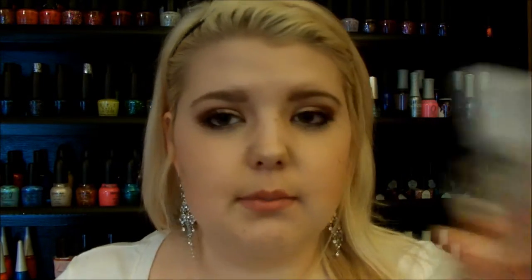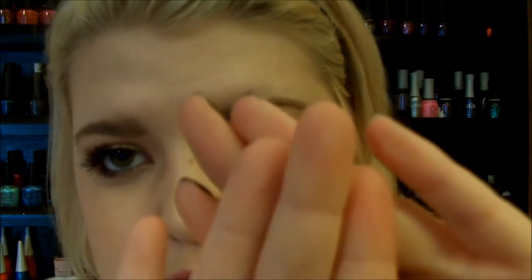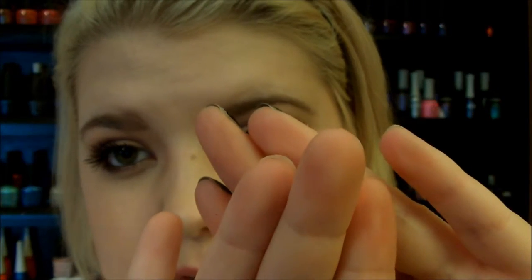My favorite base coat that I've been loving right now is Sally Hansen Maximum Growth — it's amazing. This is an older bottle; now the cap part is pink instead of white. But it really does grow out your nails. My ring fingernail has grown out and this pointer finger one has grown a bit too. My nails grow amazingly with this, so I definitely recommend it.